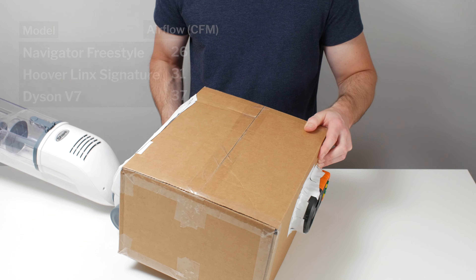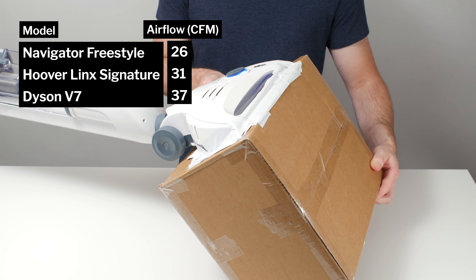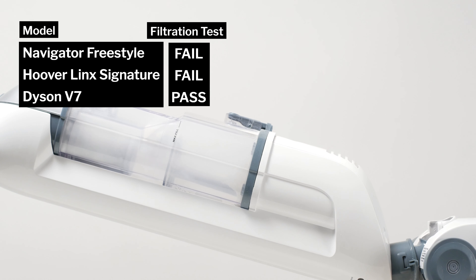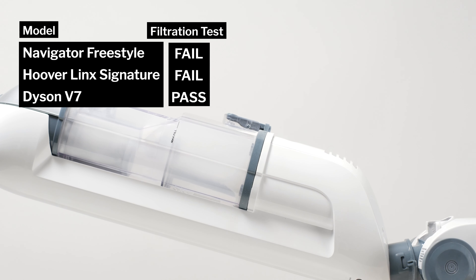This is a review for the Shark Navigator Freestyle. Let's start by looking at this vacuum's raw performance results. The vacuum's airflow was measured at 26 CFM. It failed our filtration and sealing test, largely because it lacks a HEPA post-motor filter.